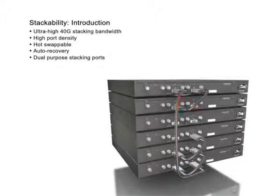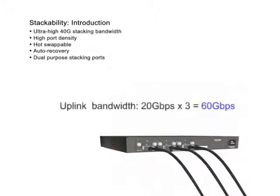Hot swapping maximizes manageability. Auto recovery: when a switch or cable fails, the stack automatically and immediately recovers from failure, protecting ongoing business from potential losses.